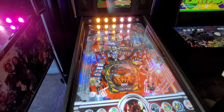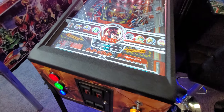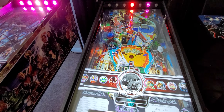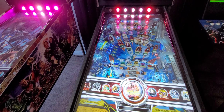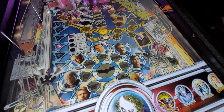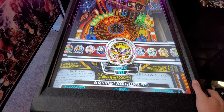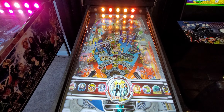Those flashers you see in the back there can be turned off or on, and it does add to gameplay. We have things like the Addams Family, Attack from Mars, Avatar, Back to the Future, The Dark Knight — which is absolutely gorgeous — and the Black Knight.